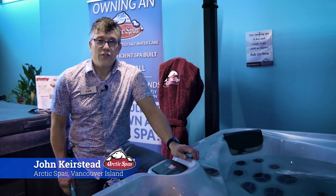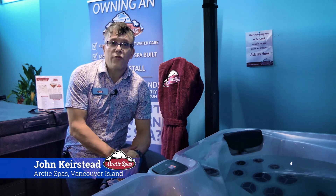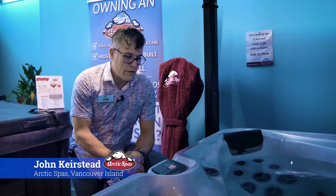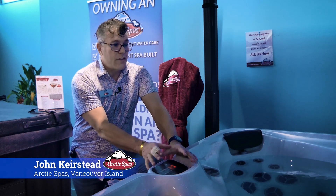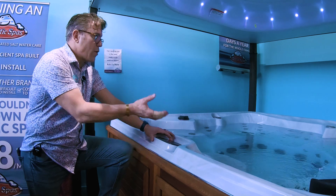Hi there, I'm John Kirstead from Arctic Spas Vancouver Island and today I wanted to show you one of the great features with the Custom Series Spa from Arctic Spas. One of the nice things is because we have Spa Boy on this spa, we're actually able to measure the water quality — some of the parameters of the water quality.